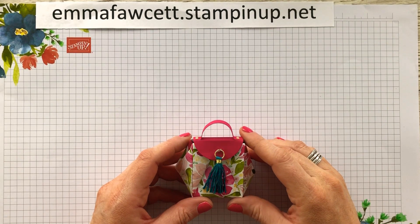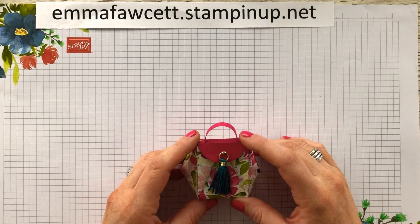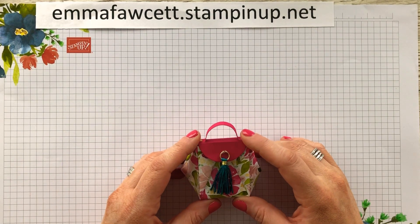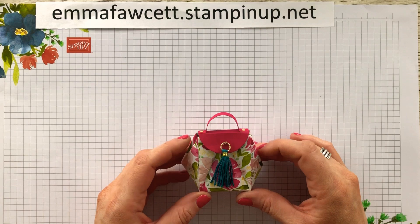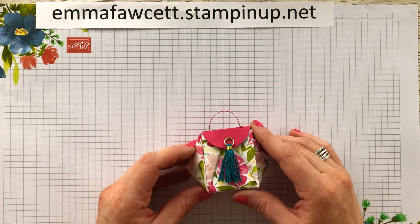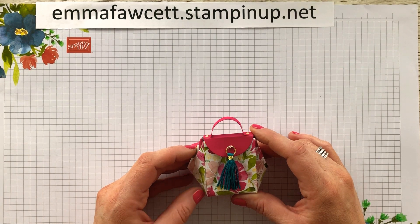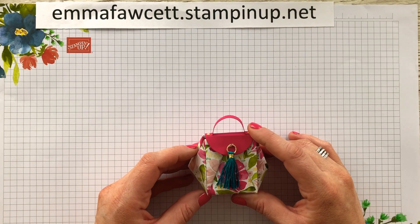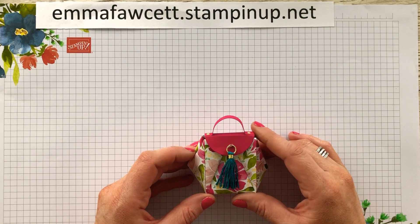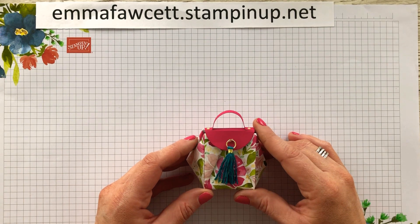Hello and welcome back to another tutorial on Emma's Crafty Space. My name is Emma Fawcett and I'm a UK Stampin' Up demonstrator based in Belfast, Northern Ireland. This little project is actually cased from a Stampin' Up demonstrator known as the Paper Pixie. Her boxes and little bags are absolutely amazing, so I would definitely encourage you to jump over and see her channel. She's a really talented lady.